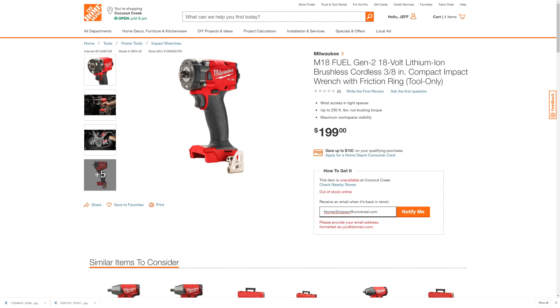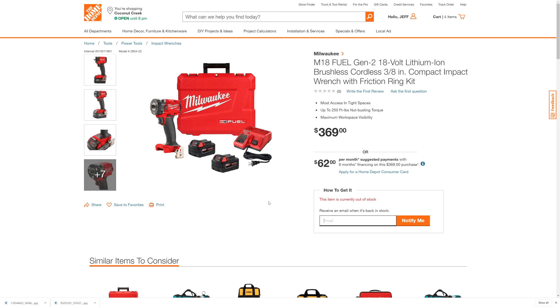You can also get it as a kit. This is the kit version of your 3/8-inch compact impact wrench — the new one. We'll put a link to it down below with the model number. And you can enter your email address to have them notify you when it's available for purchase.